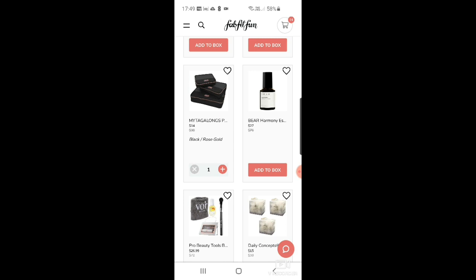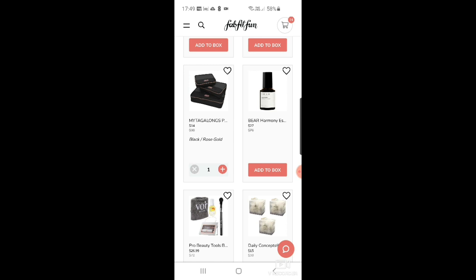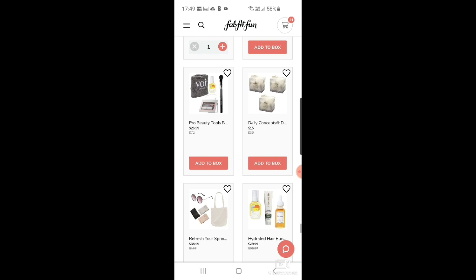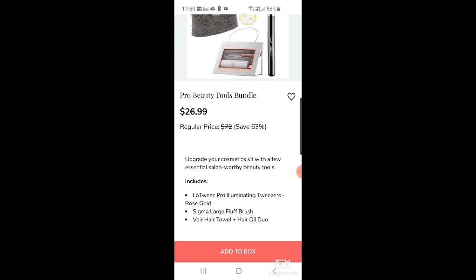There's a Bare Harmony essential daily face mist for $27 — I'm not a massive fan of face mists. I usually end up using them a bit and then chucking them out. Then there's a Vor Pro beauty tools bundle with illuminating tweezers — I've heard illuminating tweezers are brilliant — and a Sigma large fluff brush. I might have to get it.